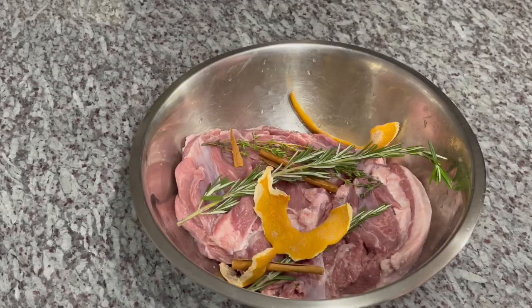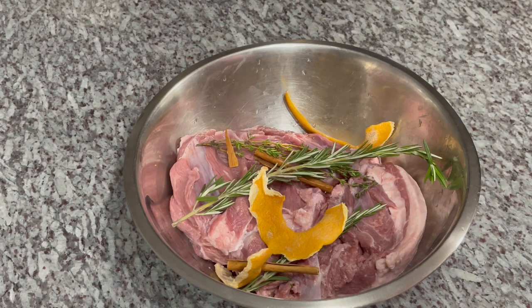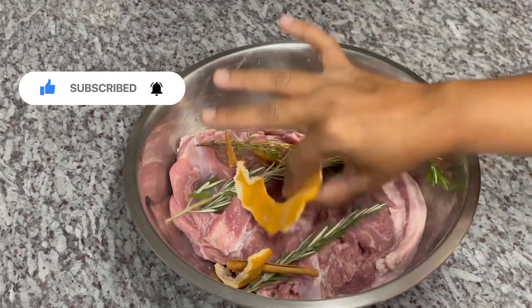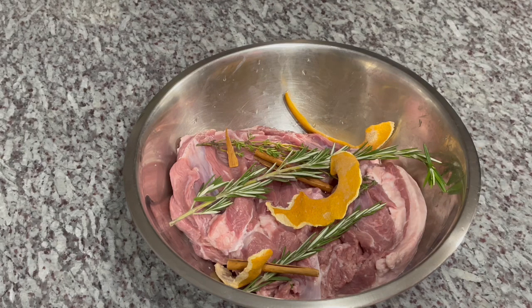The holidays are quickly approaching and I'll be showing you my recipe for some delicious lamb — this is so, so good, you have to try it. I have here about three pounds of boneless leg of lamb. I'm going to brine this and then bake it off, and it's going to be succulent, juicy, and delicious.